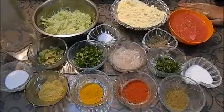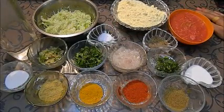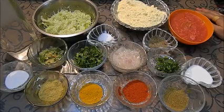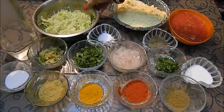Hello friends, welcome to Khana Manpasand. I am Kamna Chopra. Today I am going to make one more kofta recipe — that is lauki kofta curry.